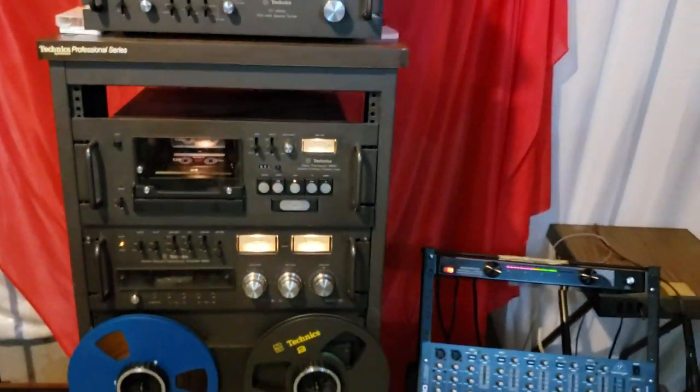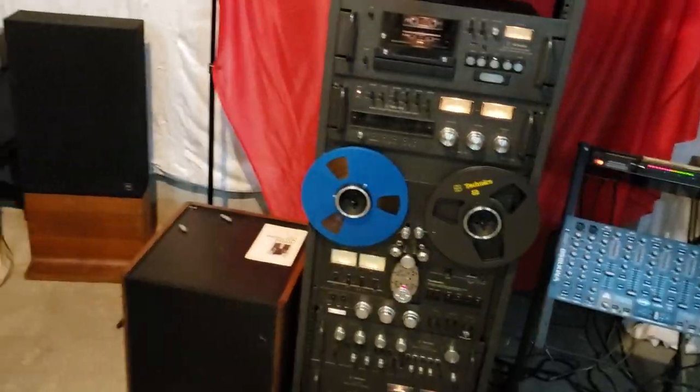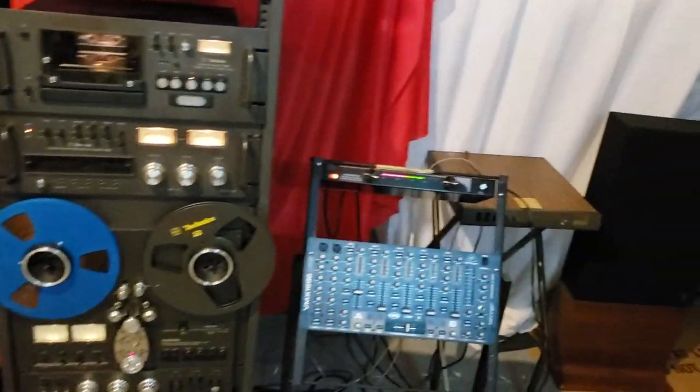This is the Technics rack system with the JBL L212 speakers. Thank you.